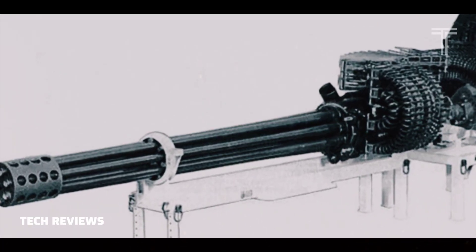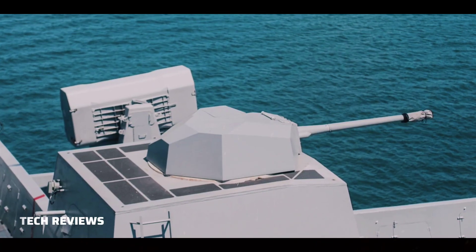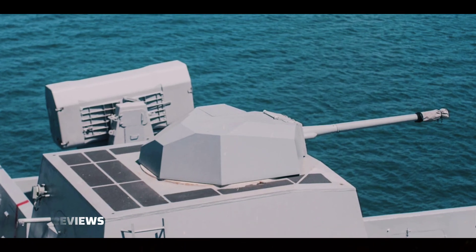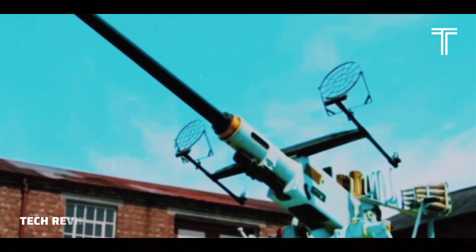The Bushmaster II is the standard primary armament of the Bionics II AFV currently in service with the Singapore Army, the KTO Rosomak in Polish service, and the CV-90 AFVs in Finnish, Norwegian, and Swiss service.